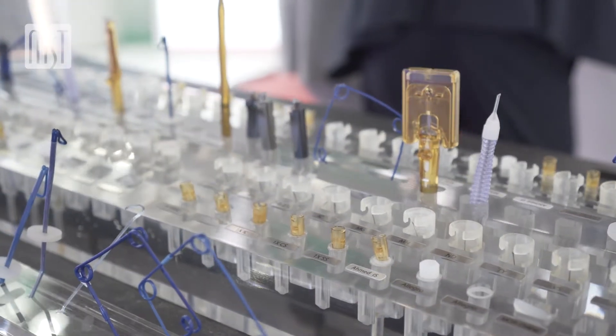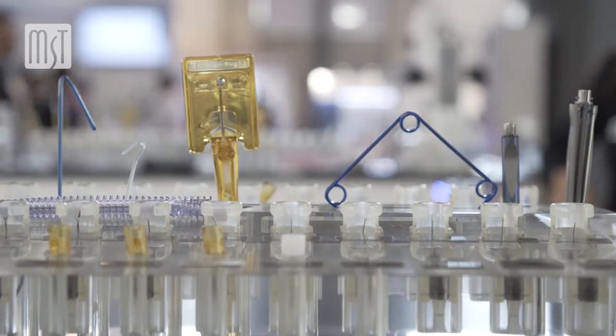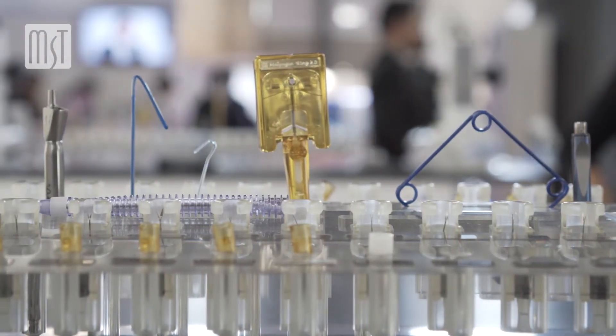What I really use very often is the Malyugin ring. I used it for a long time, even the first version, and for a few years I have been using the 2.0 version, which is much better. The first one was already very good, and this one is better because it's easier to put in, easier to remove, and it's a very elegant solution for cases that can be very difficult without this kind of instrumentation.